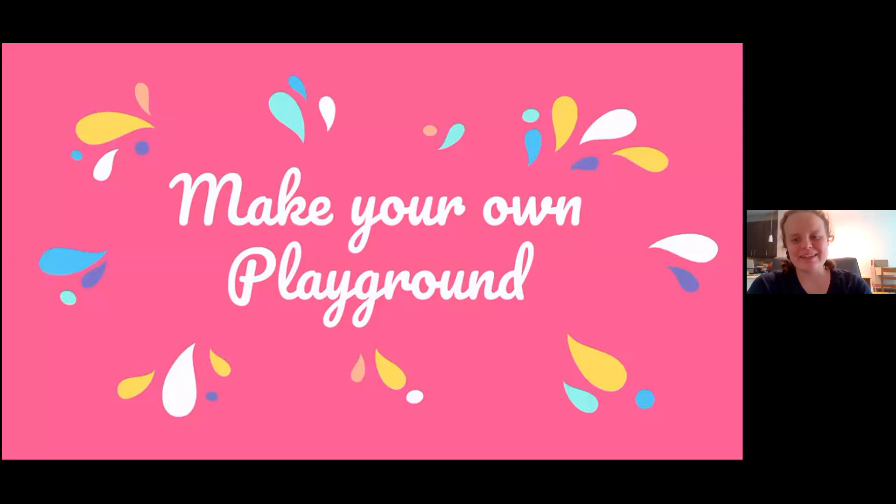Hello, my name is Megan and today we're going to be going through the Make Your Own Playground Engineering Challenge.